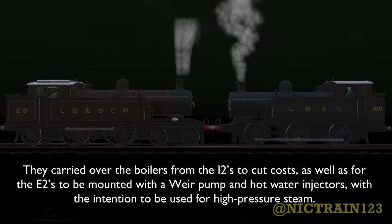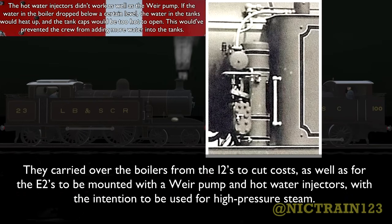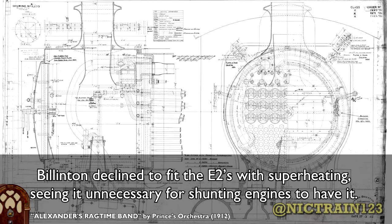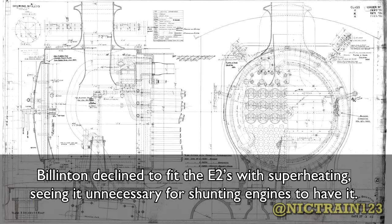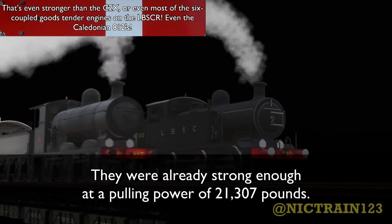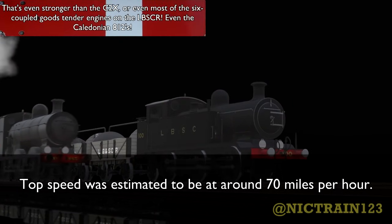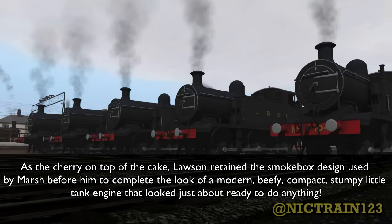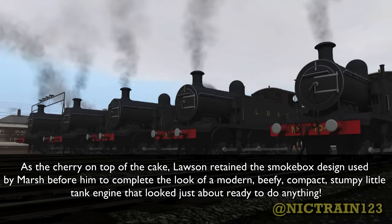Coal capacity was rated at 2.5 tons, with water tank capacity at 1,090 gallons. They carried over the boilers from the E1X to cut costs, as well as being mounted with a wear pump and hot water injectors, with the intention to be used for high-pressure steam. Billington declined to fit the E2s with superheating, seeing it unnecessary for shunting engines. They were already strong enough for a tractive effort of 21,307 pounds. Top speed was estimated to be around 70 miles per hour, and Lawson retained the sweatbox design used by Marsh to complete the look of a modern, beefy, compact, stumpy little tank engine ready to do anything.